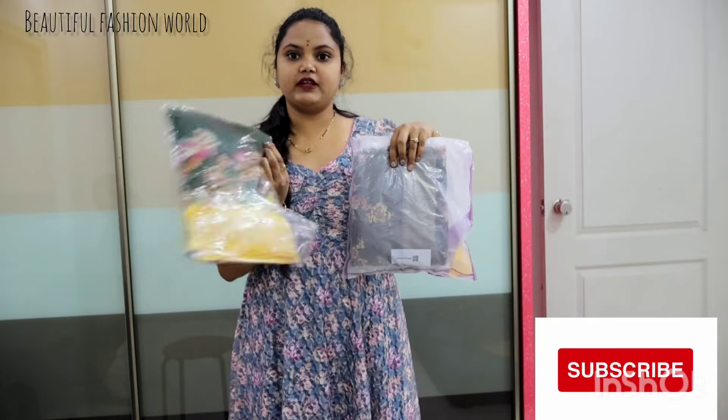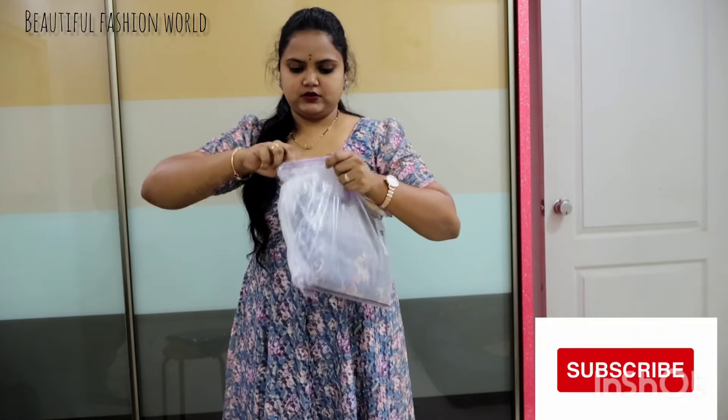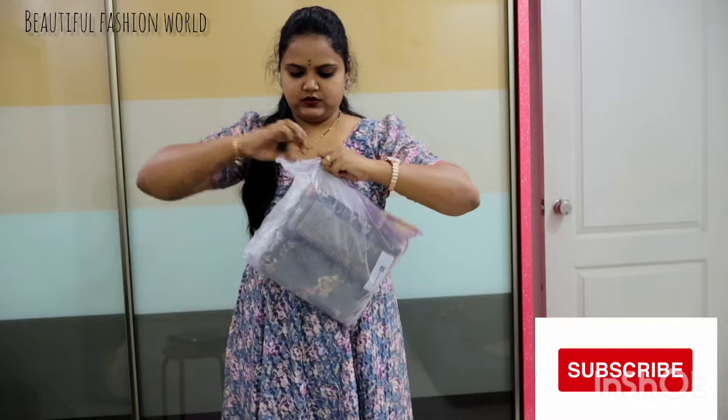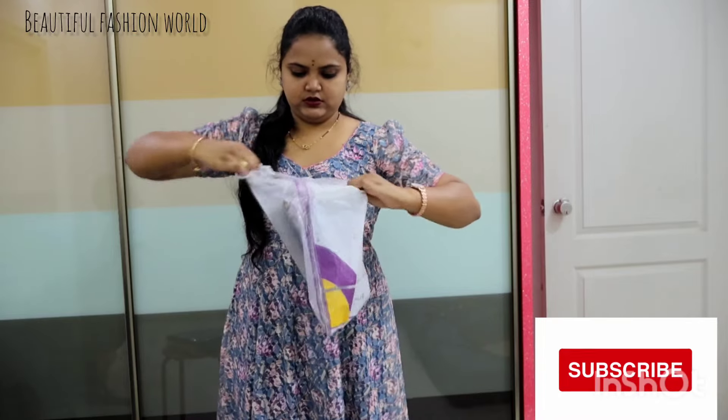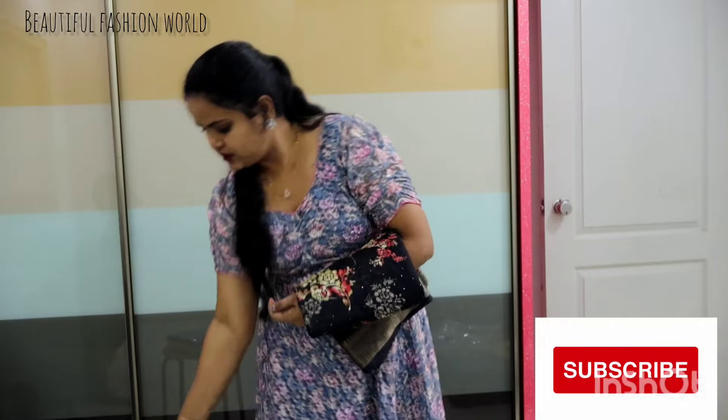So we have some green with yellow combination and black colour. Open this now — black, black.